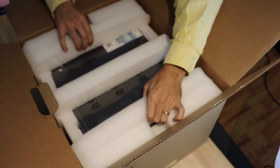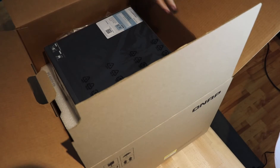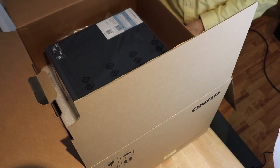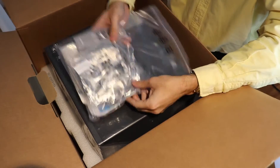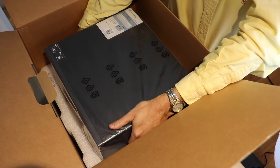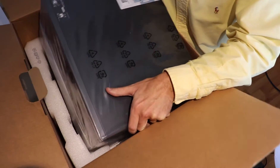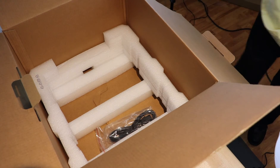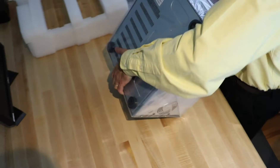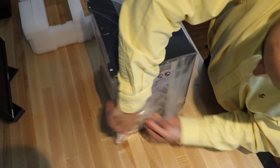This NAS has eight built-in slots for 3.5 inch drives — your typical desktop or legacy server drives. It also features four slots for 2.5 inch drives, where individuals and corporations typically install SSDs. Additionally, it supports two M.2 SATA drives.